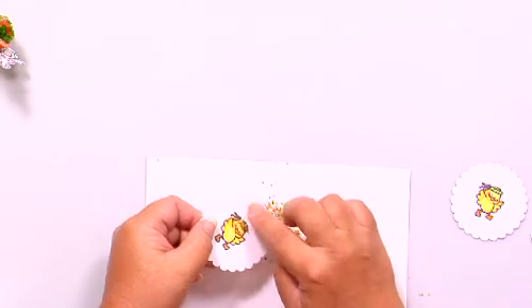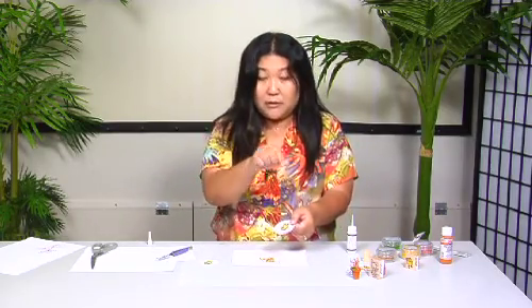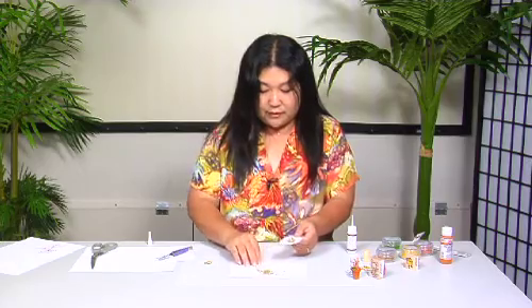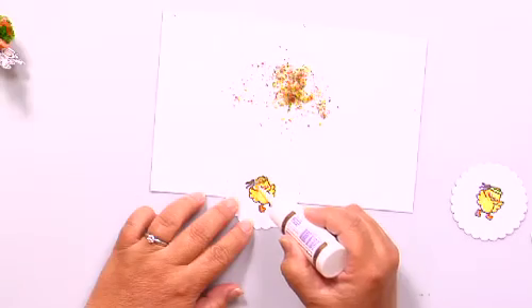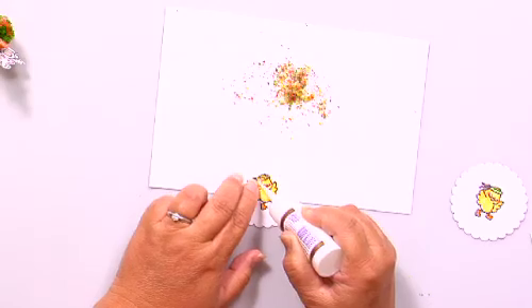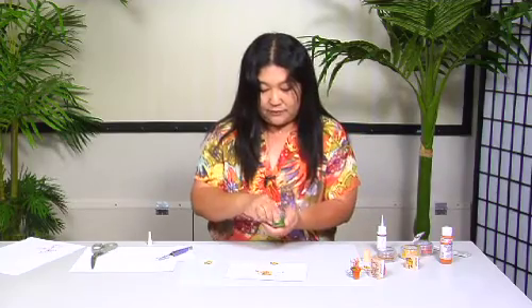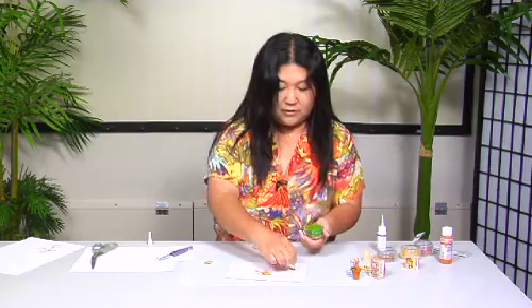With Flower Soft you can actually build it up. I have one layer here, but if I wanted it to come out even more I could put another layer of glue on top and make it even thicker. So now I've got my flowers for the haku lei, and then I'm just going to put a line of glue along the bottom and take some of the green and toss that on the side.